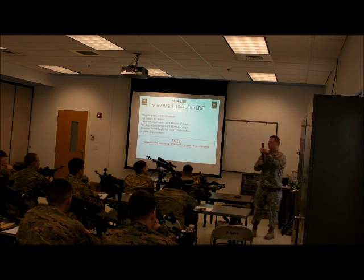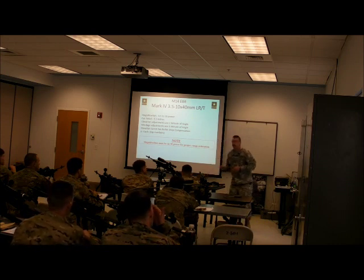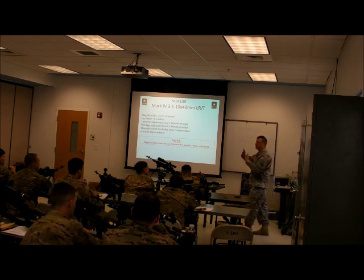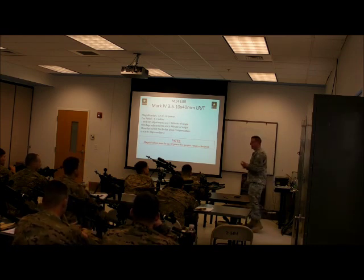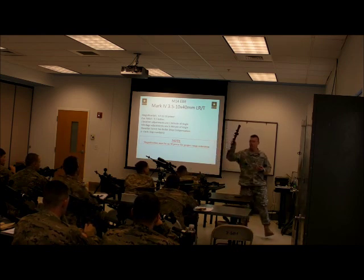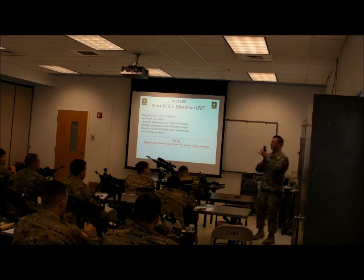Your reticle — there are two different ways to mount reticles, called first focal plane and second focal plane. Basically what that means is where in that stack of lenses your reticle is actually etched onto the glass. These are what's called a second focal plane reticle. That is why when I adjust my power, my mil relation doesn't work on anything but one power setting.